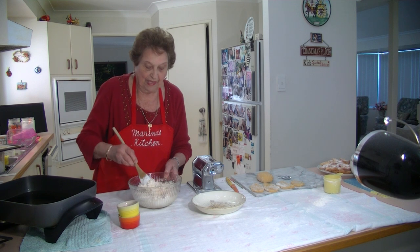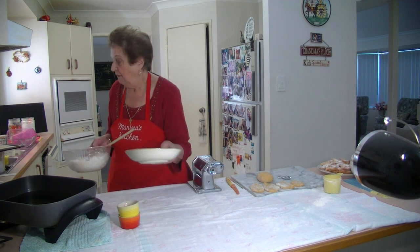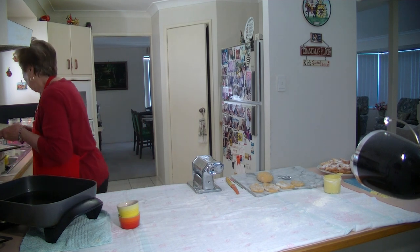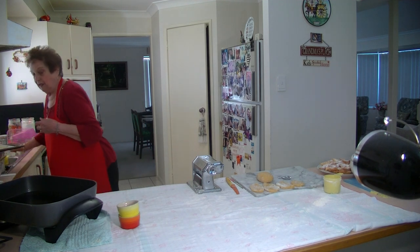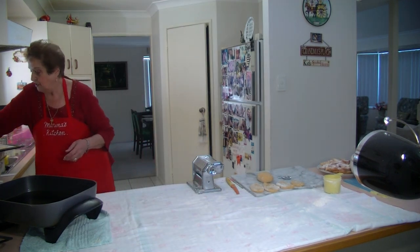Just knead that with your hand, knead it nicely, wrap it up in some plastic wrap and then it'll be ready. So now I'm going to show you the one that I made and I'm going to go ahead and shape it for you.